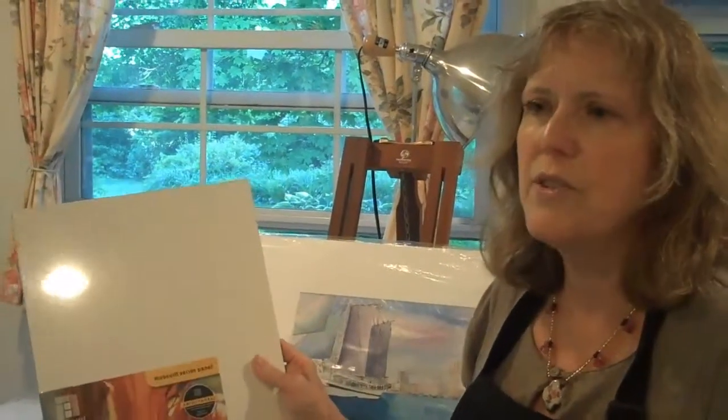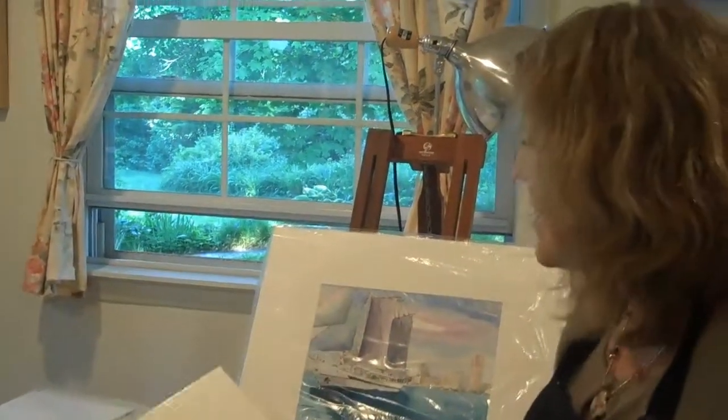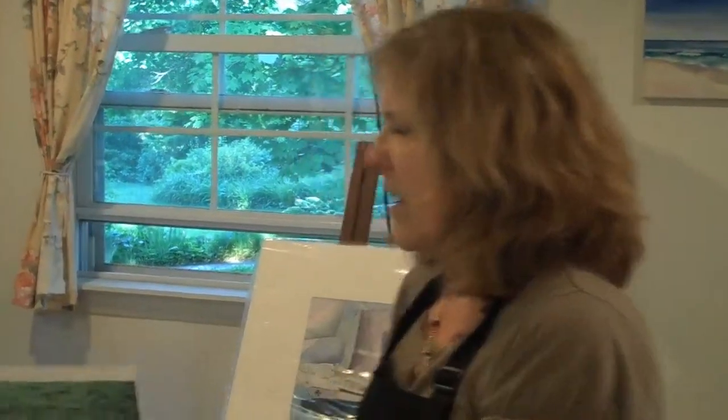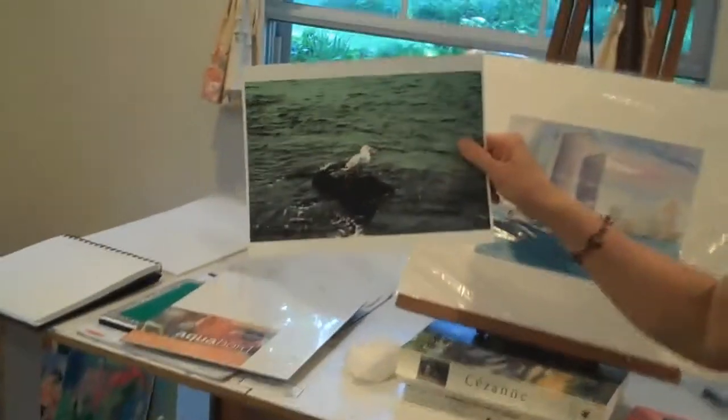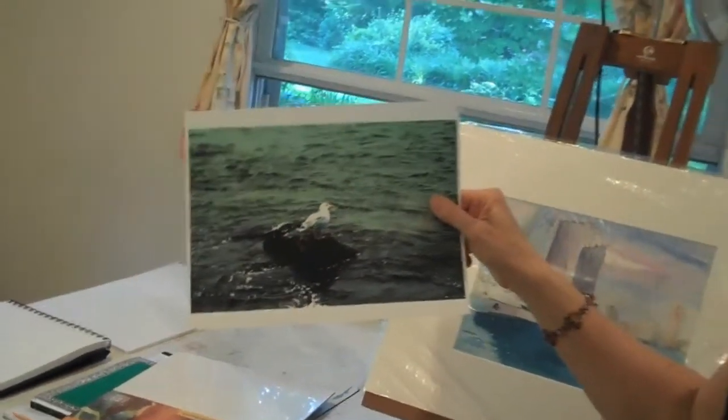The color just lays on the surface and it's very, very good for making really colorful paintings. I was thinking of possibly doing this photograph, which is a seagull down at the ocean at the shore. So we'll see — maybe I'll do that painting on the clay board.